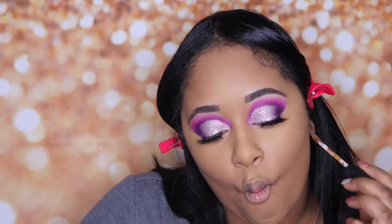Now I'm going in with another NYX Can't Stop Won't Stop concealer in the color Deep Cool to contour. Am I the only one whose nose itches once you start putting makeup on your face? That is so annoying — it looks like I'm digging in my nose but I promise I'm not! If you don't know where to contour, you can put it right there. You don't need that much because when you blend it out it spreads.